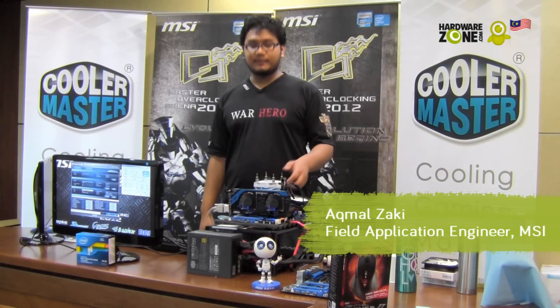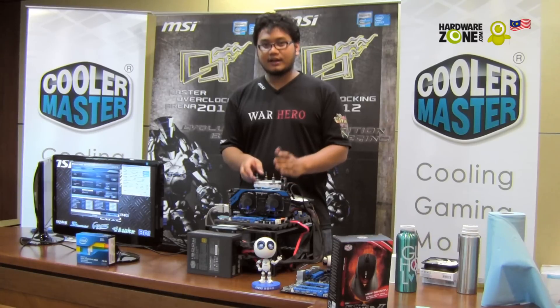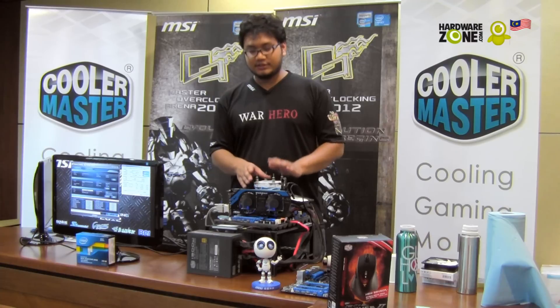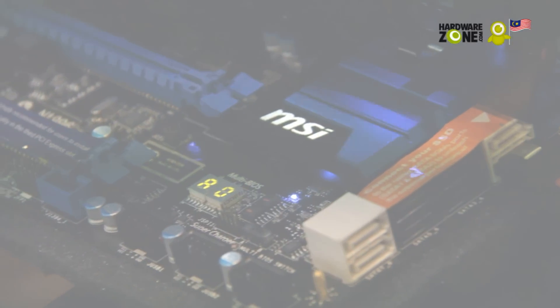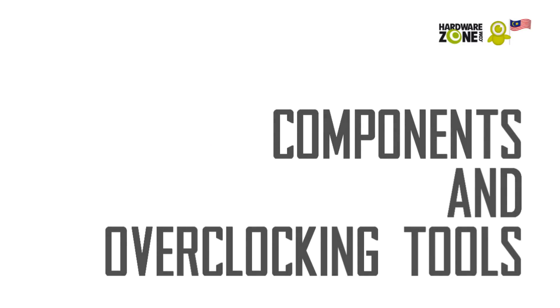Hello, hi. My name is Akmal Zaki and I'm from MSI Malaysia. Today I will show you step-by-step a guide on how to do extreme overclocking on Ivy Bridge i7-3770K. Hello, hardware zoners. My name is Chongjun Wei. Together with Akmal, we will be showing you the steps needed to extreme overclock your computer. There are a few items that viewers will need to prepare prior to overclocking.